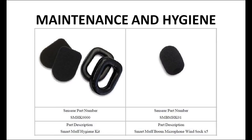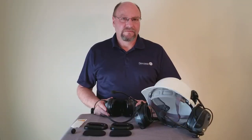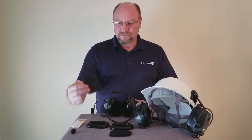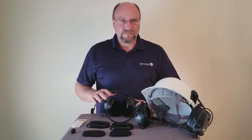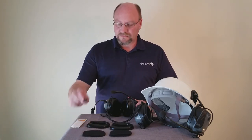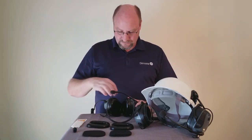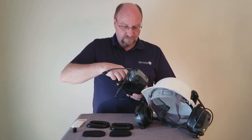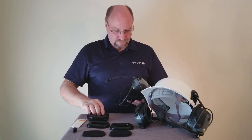Maintenance and Hygiene. It is extremely important to maintain the headset for proper operation and noise protection. SenseEar provides replacement hygiene kits to ensure proper protection and comfort, which consist of replacement ear foam cushions and foam boom mic socks. The hygiene kit includes new ear cushions and outer mesh ear covers, which should be replaced every six months. To remove the ear cushions, grasp firmly inside the ear cup under the cushion and pull outward — the entire cushion will pop out.